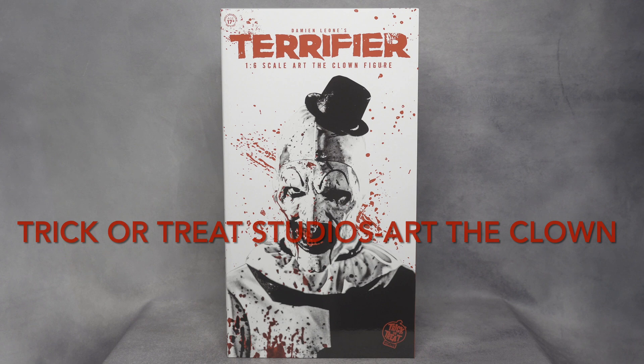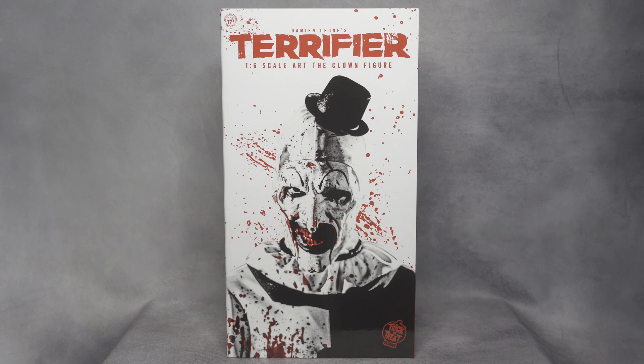Hello YouTube! I'm here at Trick-or-Treat Studios with the Terrifier Art of the Clown figure that my girlfriend got me for Valentine's Day this year — I'm super excited. I remember Trick-or-Treat Studios announced they were going to release a 1/6 scale Art of the Clown by end of 2021 or beginning of 2022, so this was definitely on my wishlist, especially since I have the Evan Brafx life-size Art of the Clown bust and I'm sure this is going to look great next to that one.